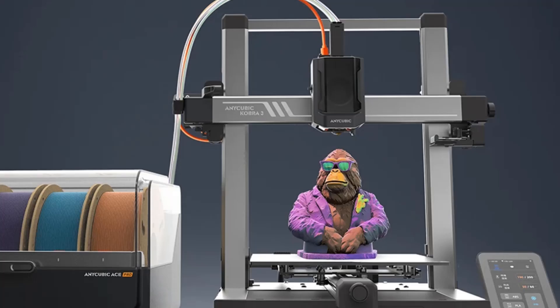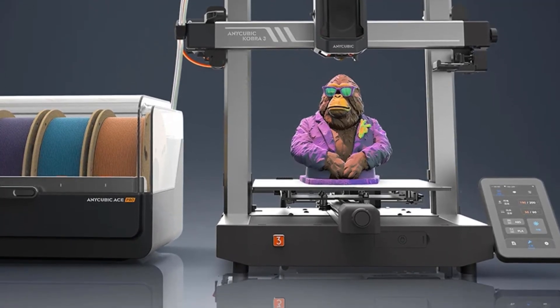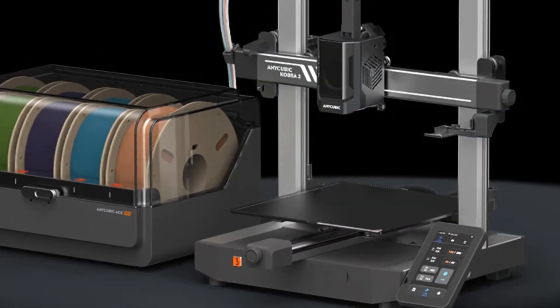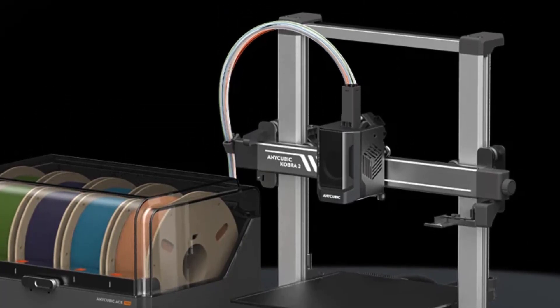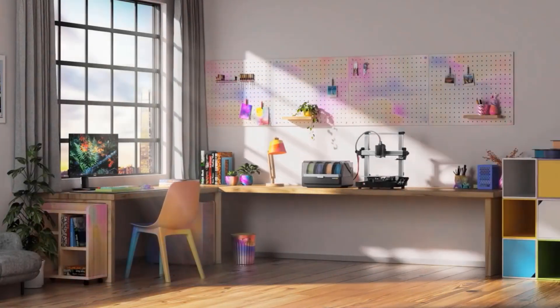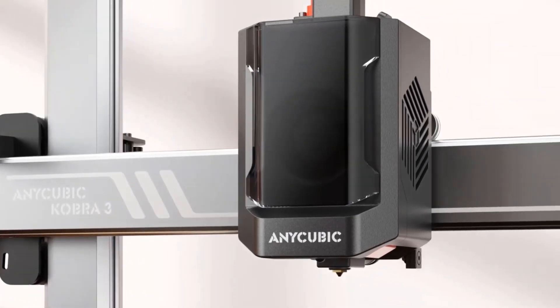Number two: Anycubic Kobra 3 Combo 3D printer. The Anycubic Kobra 3 with the Anycubic ACE Pro enables printing in up to four colors, creating stunning designs with endless possibilities. The ACE Pro features a sealed storage design integrating nozzle clog detection, automatic filament refill, drying, and RFID sync function, ensuring an efficient and convenient printing experience.